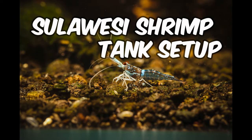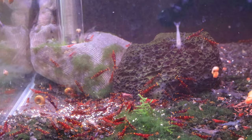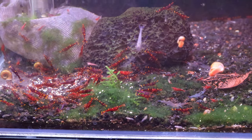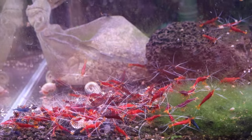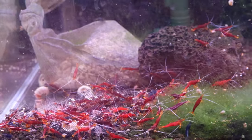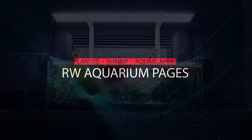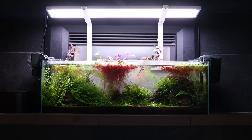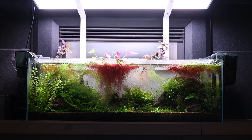Siloese Shrimp Tank Setup — from the Siloese lakes to your living room, creating a stunning shrimp haven. Are you ready to embark on a fascinating journey of keeping and breeding Siloese shrimp? Let's dive into the world of these vibrant creatures and review my latest method for setting up a successful Siloese aquarium. Welcome everyone — this is Ray from RW Aquarium Pages. I'm here to share my journey in planted aquariums, shrimp tanks, and everything in between.